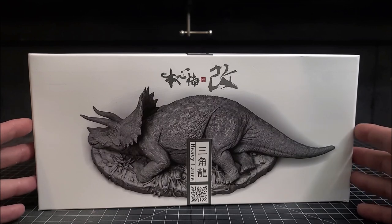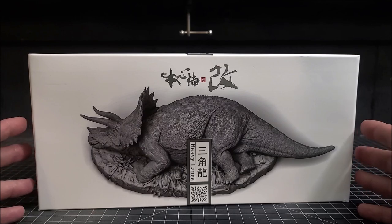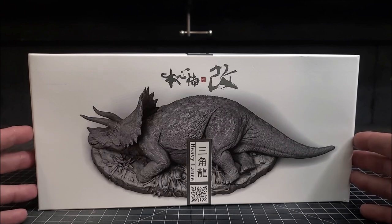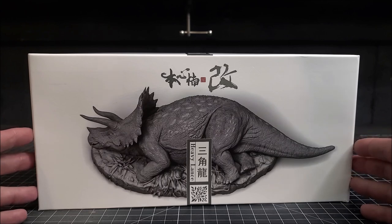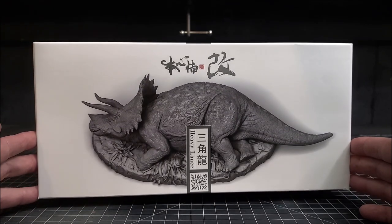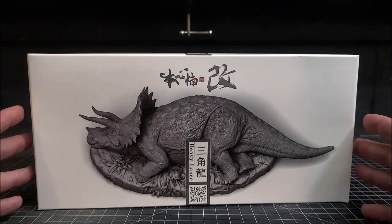I pre-ordered this some time ago and the pre-order finally shipped back in April. It felt like it took an eternity for it to get here from China to my house in Georgia, but it finally showed up on my doorstep and I am really excited to get this thing out and take a closer look at it.